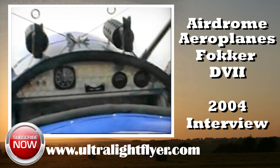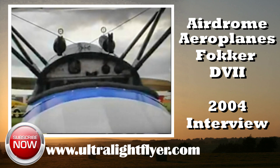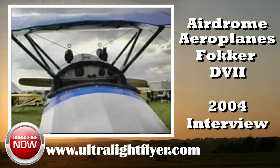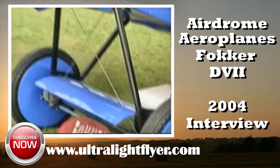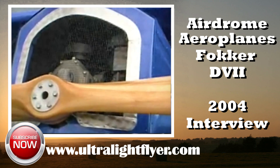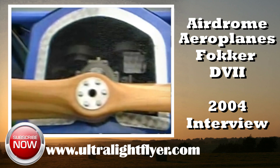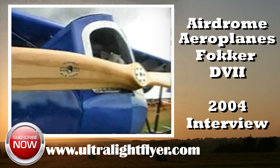This will be about a 340 to 350 hour build project — roughly six months working evenings and weekends. Based on our other aircraft, we're expecting the stall to be around 34 miles per hour, cruise on this airplane will be about 78 to 80, and top speed will be about 105 — projected.